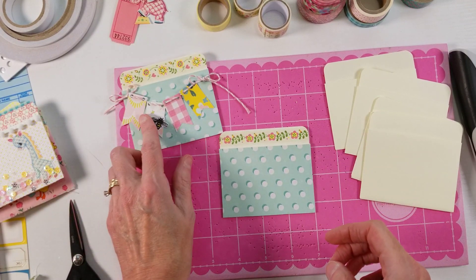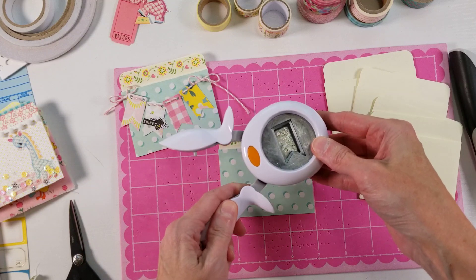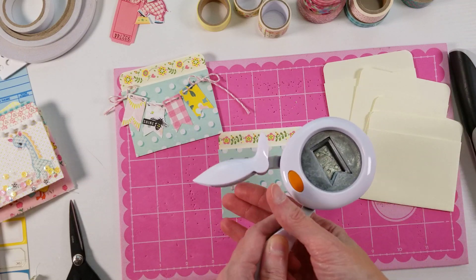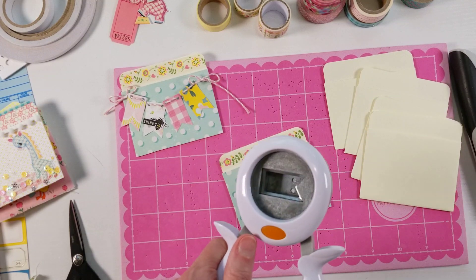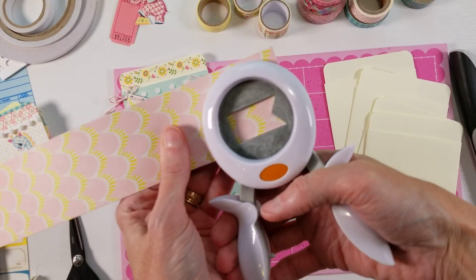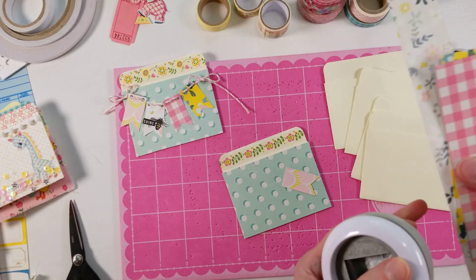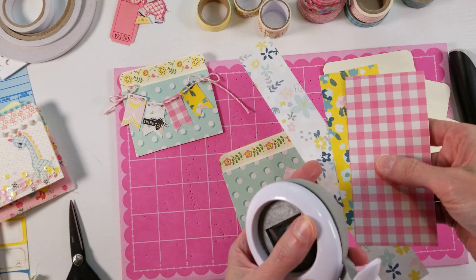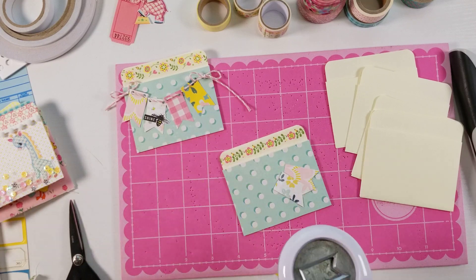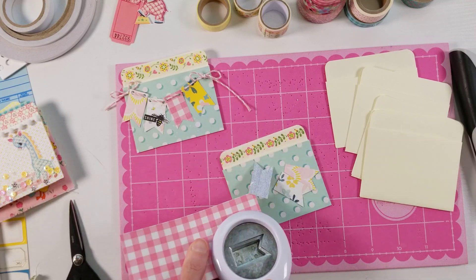So now we're going to make the little banner part. I just use a punch — you don't need it, but it makes it quicker and easier. You can just cut out a rectangle shape and then notch out the bottom to have a banner without a punch. But it does make it pretty quick, and I make banners pretty often so I found it was worth investing in the punch. We just need four little banner pieces and I'm just using scrap papers — these are Maggie Holmes collection papers. I save all my scraps, as I'm sure most of you do too, and they come in handy for all kinds of small projects.